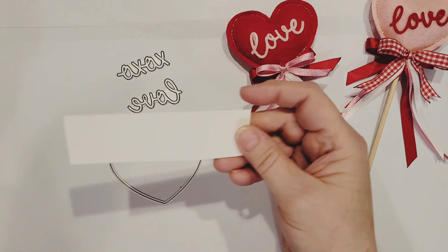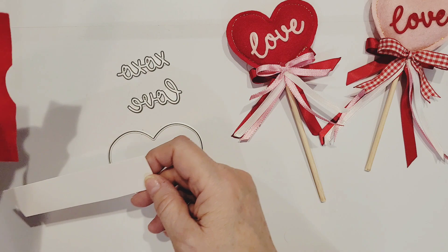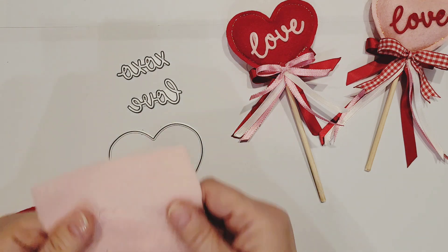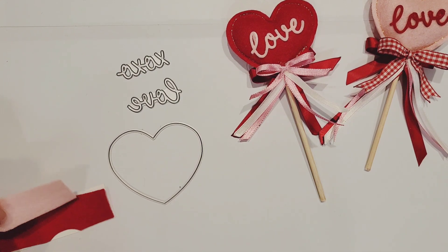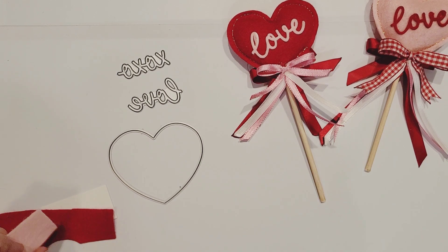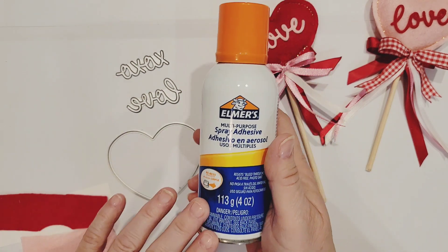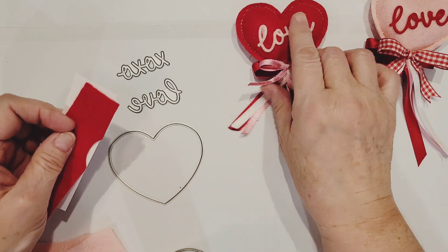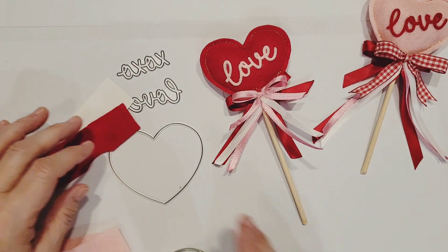Also, I'm going to be using a piece of cardstock — I think this is probably 65 pound — and a scrap of red and a scrap of pink. We will also be using a hot glue gun, the Sizzix machine, and Elmer's multi-purpose spray glue. You can use any kind of glue, but it needs to be permanent. We'll use it for adhering our felt to the cardstock, because the words go on to the project much easier if they're backed with a little bit of cardstock.